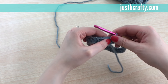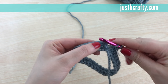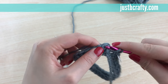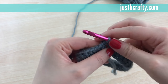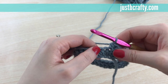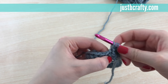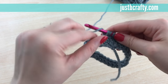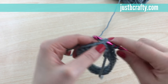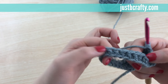For Rounds 2 through 8 we're just going to half double crochet. The half double crochet is: yarn over, enter your hook into the stitch, grab your yarn, pull it through — you should have three loops on your hook — yarn over, pull through, and there's your half double crochet. Pause the video and work your half double crochets in each stitch, then meet me back at the end of the round.